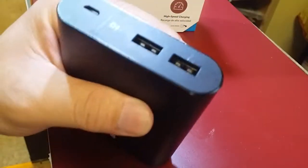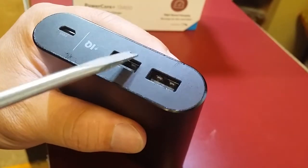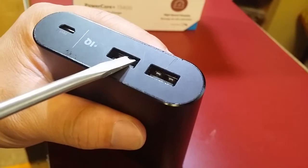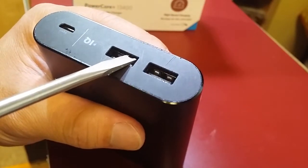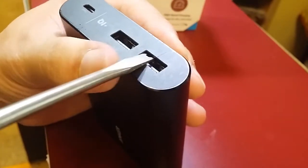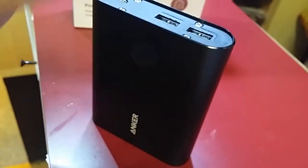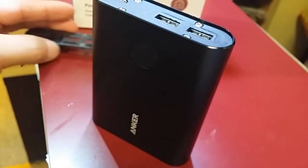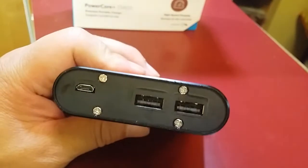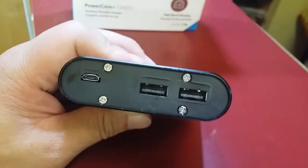We'll just pry it open. There's a little notch you can see, right at the USB port — just be careful there. The outer covering is just a sticker — sticky stuff. And then there are four screws holding another plate in there, holding the face plate.